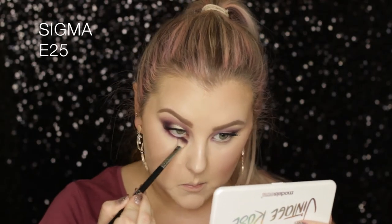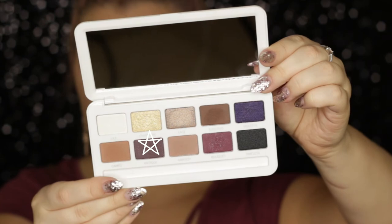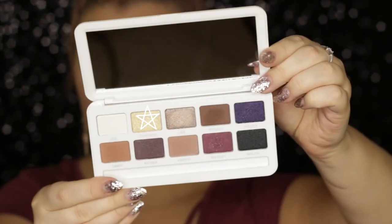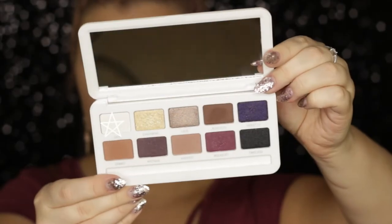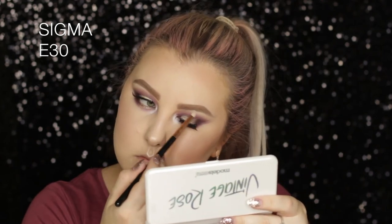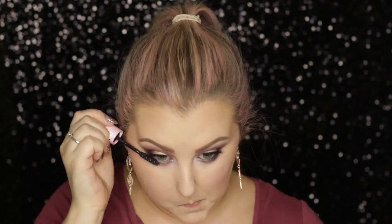Moving on to the under eyes, I'm taking Violetta again and using my E25 brush to smoke it out, joining it up with the outer corner so everything's cohesive. Then I'm taking the shade Antique and adding a little bit into the mix. I took Charming and applied it with my pinky to the center of the lower lash line to mimic the halo eye on top, then took the shade Lily to highlight my inner corners and brow bone using a Sigma E30 brush. Finally, I went in with my kohl pencil in my waterline to make it look more smoky and applied some lower lash mascara.